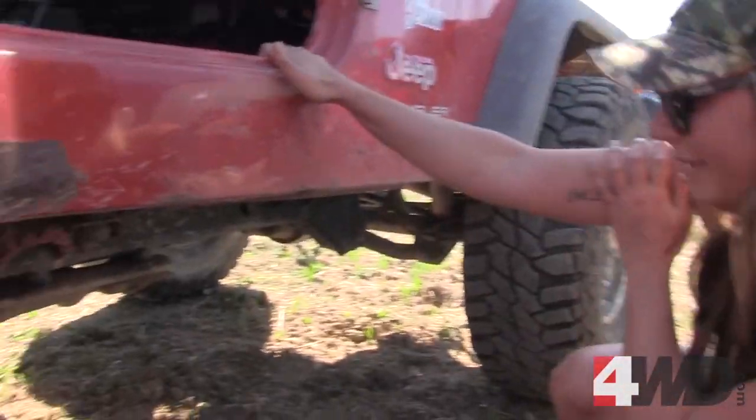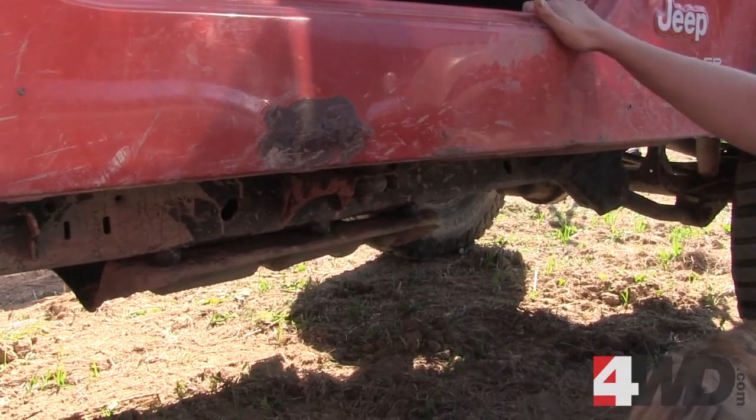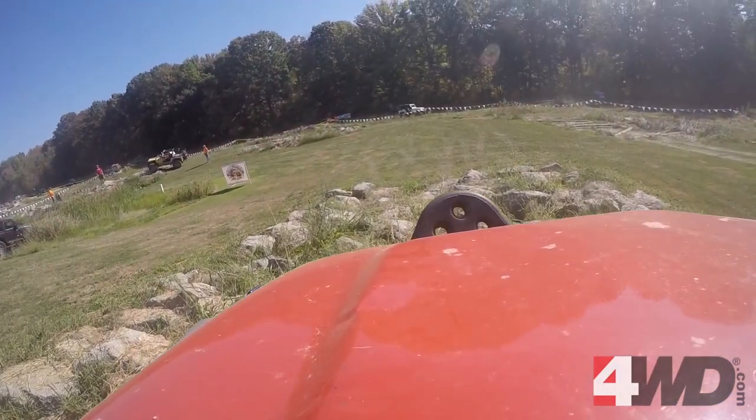The skid plate — I need to get a new one of those. This one I've bent so bad I can barely get it on and off anymore. And again, I just put the new locker in a couple nights ago, so I'm pretty pumped to see how that works.